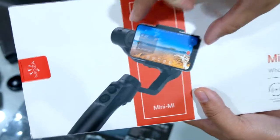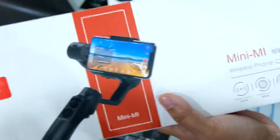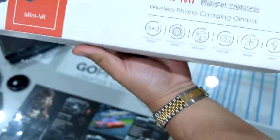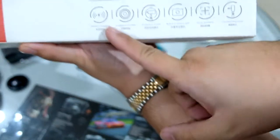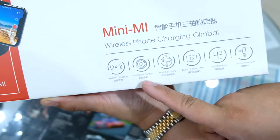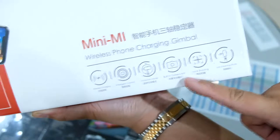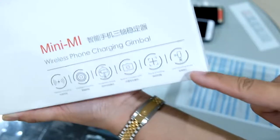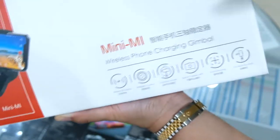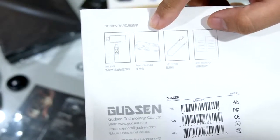If your phone has wireless charging, you just put it on there and it's going to charge. I don't have a phone capable of wireless charging, so I'm not able to try it out. Other features listed include wireless charging, intelligent control, inception mode, built-in camera app, track shooting, and live streaming mode. Some of those features you have to use with an app.